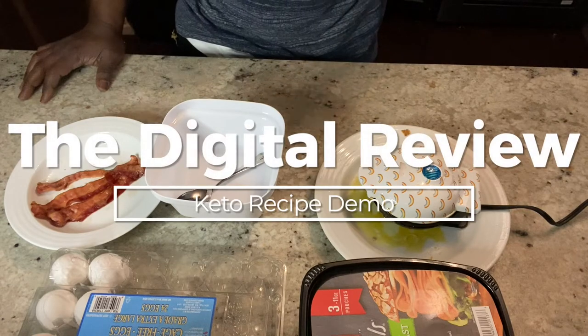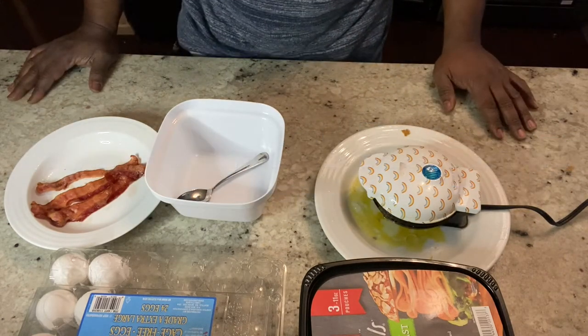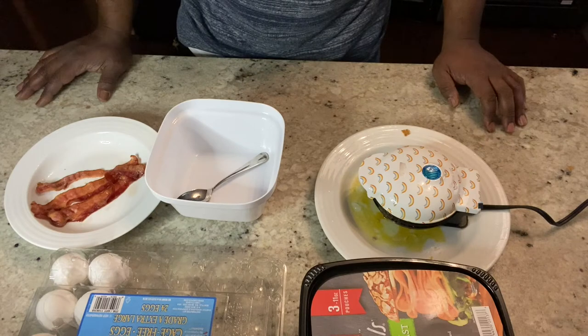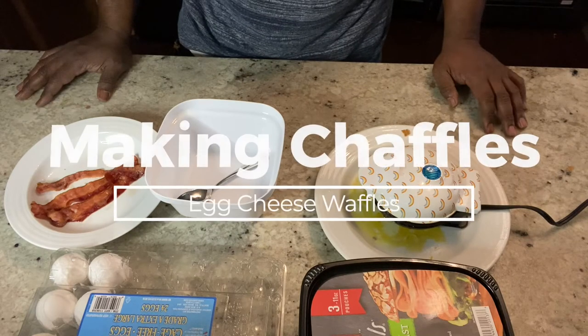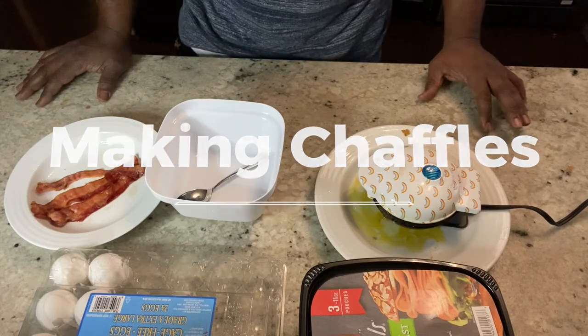Alright guys, I'm back with another video — this is going to be my first cooking video. This is Coach Mike here of Video Health, the digital review. I want to give it up to you keto people, you TikTokers — you guys come up with some really cool ideas, and this is something I want to share with my tribe.